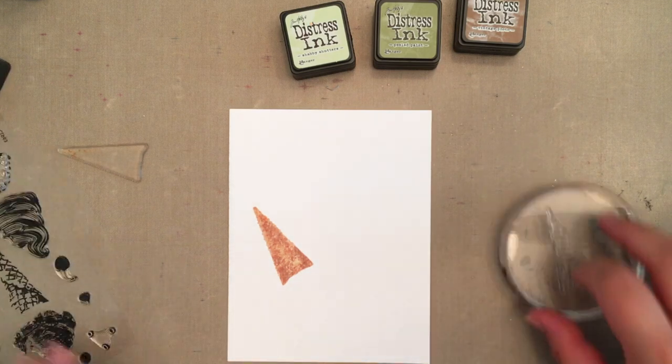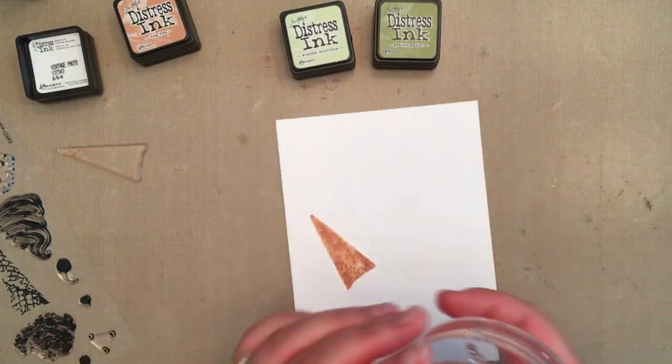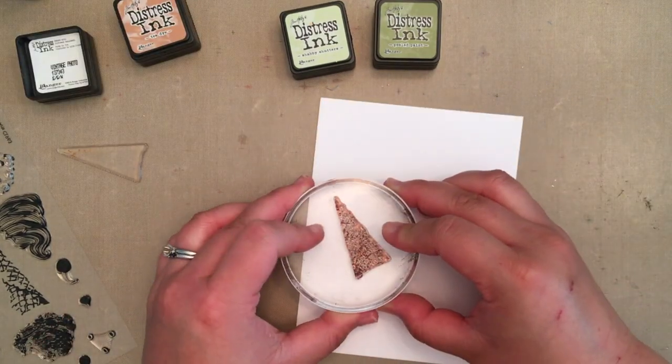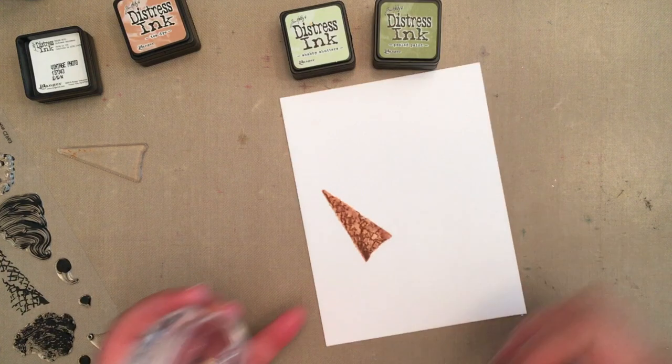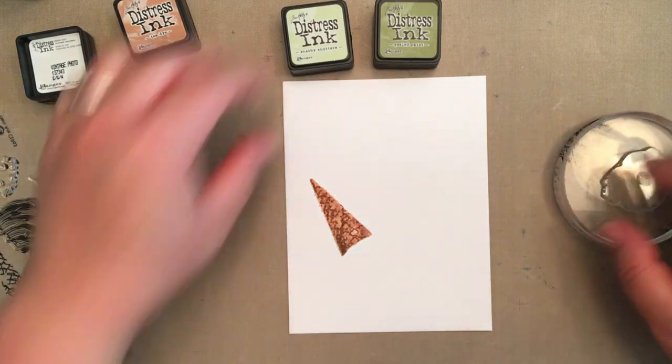Then I inked the second cone layer with vintage photo distress ink and stamped it onto the watercolor paper without spritzing. The first layer was still a little damp, which allowed the top layer to bleed slightly for a more artsy watercolor look, but it also kept the definition of the layer.